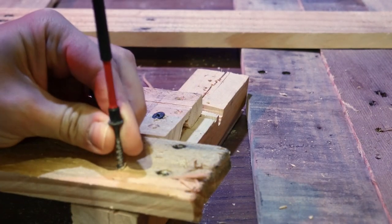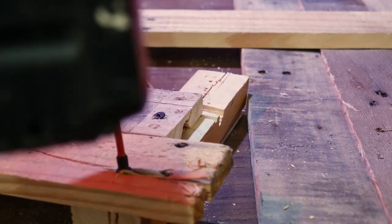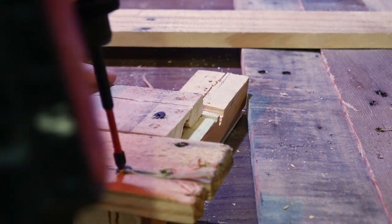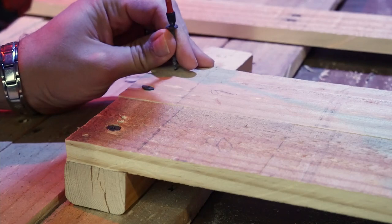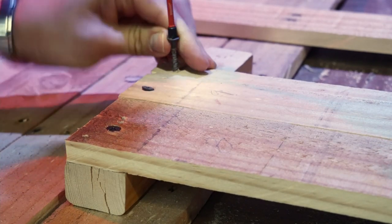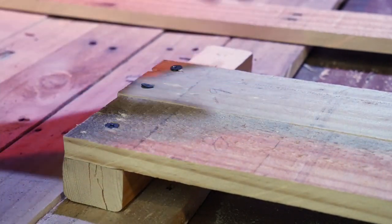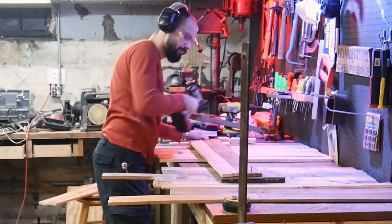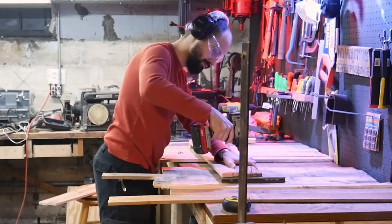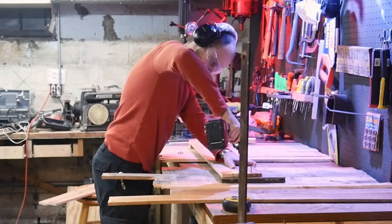Here you can see where I split out a board I was screwing into. If you're trying to save time and not pre-drill everything, here's a quick tip: take your screw, run it backwards first to burn the wood slightly by pressing down, then flip your driver around and screw it in the proper way. This usually works and can save some time, though it's not 100% foolproof — the board does still split on some occasions.